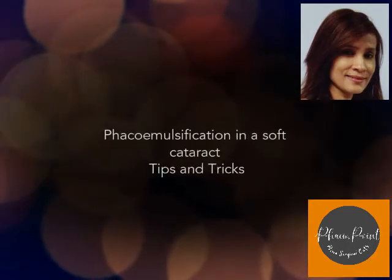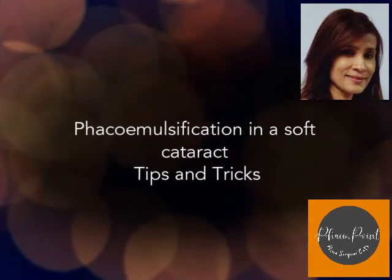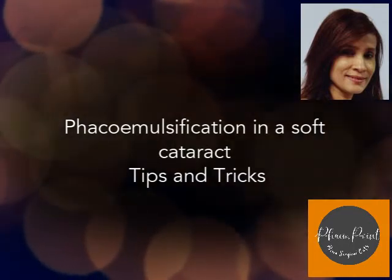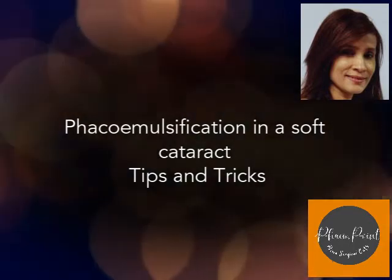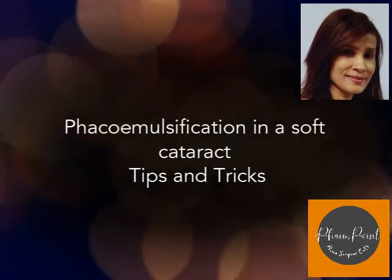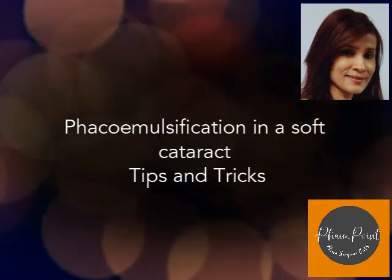Phaco emulsification in a soft cataract comes with its own level of challenges. Because of the soft consistency, the surgeon when he attempts to sculpt — say while performing a stop and chop procedure — will end up getting too deep too soon, which can compromise the posterior capsule.